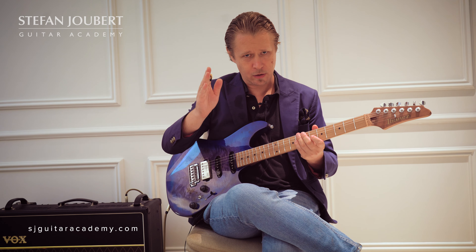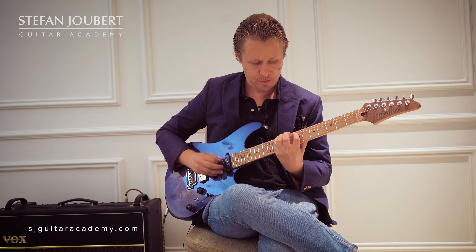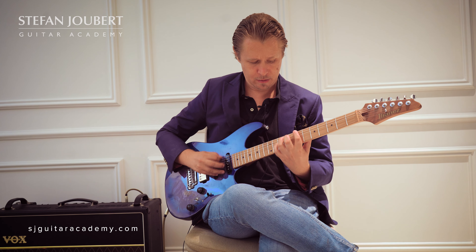That is the Lydian sound. So there you've got it — two options. Option one: play it on the second degree, you get an Ionian sound. Option two: play it on the sixth degree, you get a Lydian flavored sound. The melodic minor will give you avoid notes or passing notes. That is the rule for the major sevenths. Now let's get to the dominant sevenths.